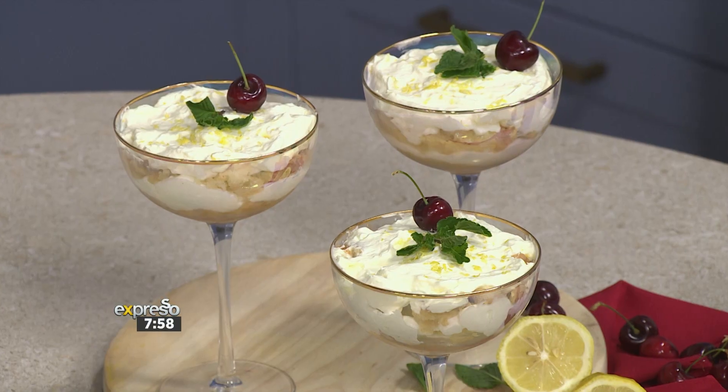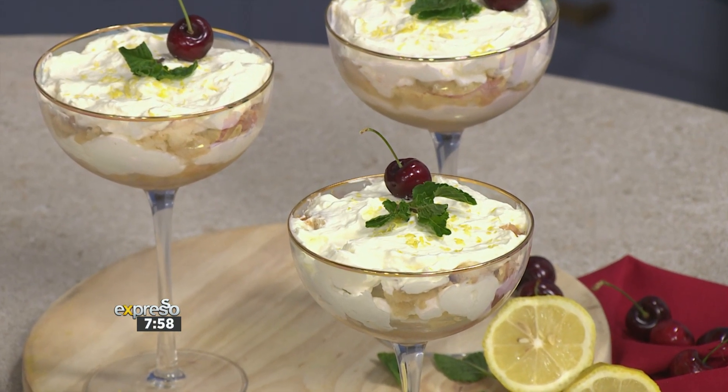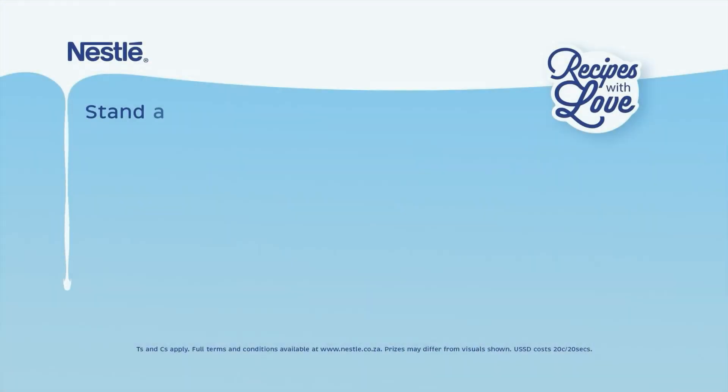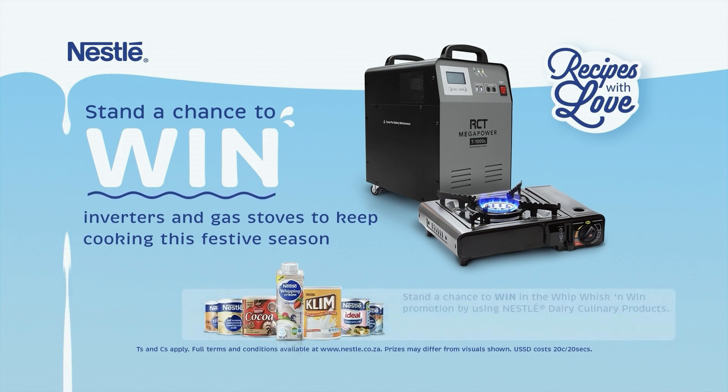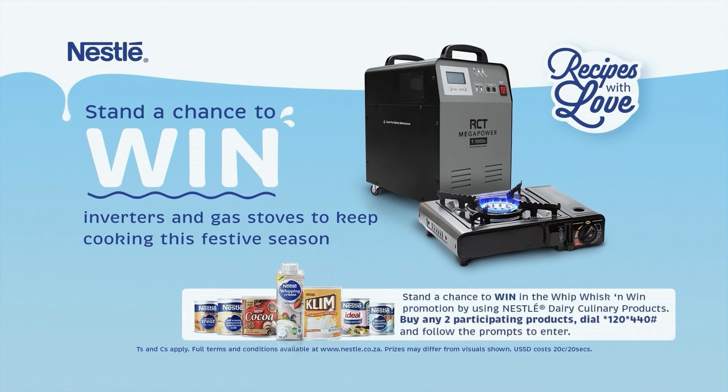This is honestly one of the most simple but awesome dessert recipes we've done on the show. Give me a lemony high five! Absolutely amazing — EspressoShow.com, go and try it for yourself. Stand a chance to win in the Whip, Whisk and Win promotion by using Nestlé dairy culinary products. Buy any two participating products, dial star 120 star 440 hash, and follow the prompts to enter. T's and C's apply.